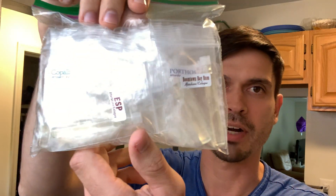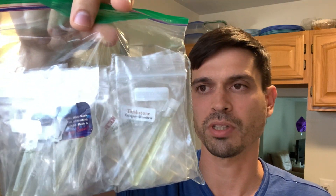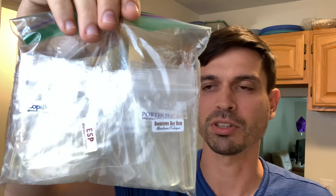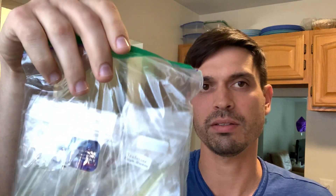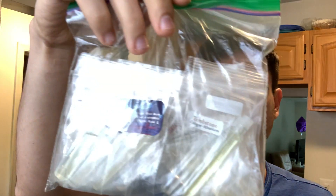I'm also going to do the same thing after the shave - I'm going to pick a random aftershave sample from Phoenix Artisan Accoutrements. They sell $1 aftershave samples on PAA's website and I've built up a lot of them. These are all scents I wanted to smell but just didn't get around to using in my shaves, so I thought it'd be fun to pick an aftershave at the end too.